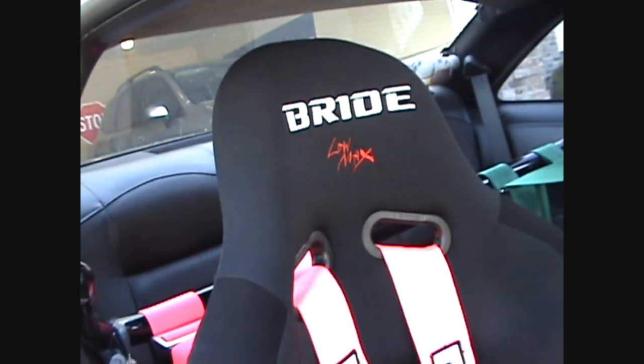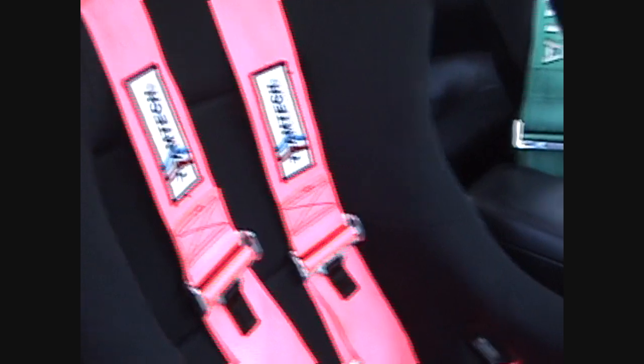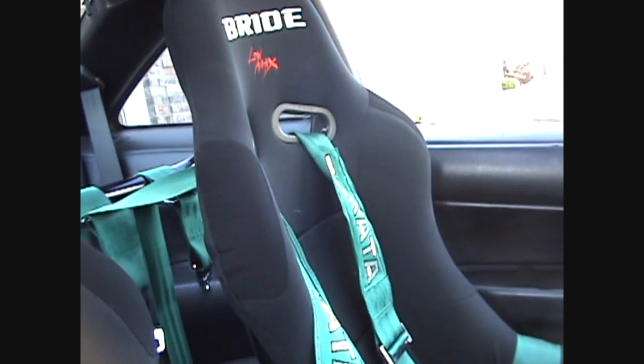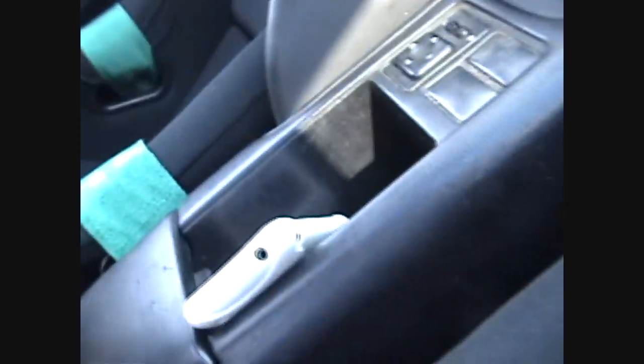I got Bride Lowmax seats now, unadjustable. The passenger side is a Team Tech pink harness, four-point — these have the hole for the fifth point right there if I had it. Takata green harness on the other side. These all have the dates when they expire and everything on them, so you know they are good harnesses.